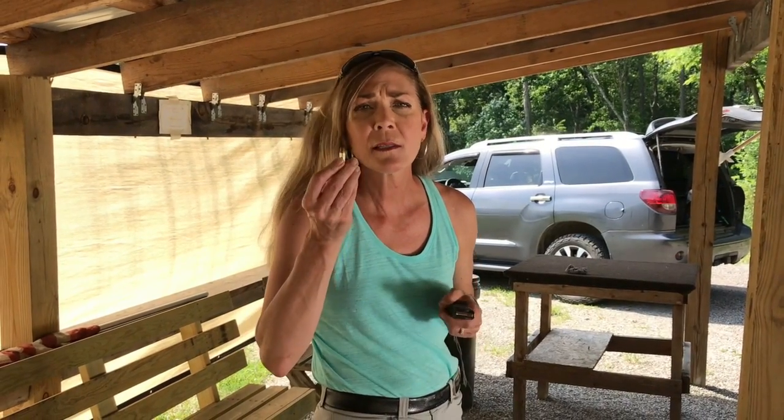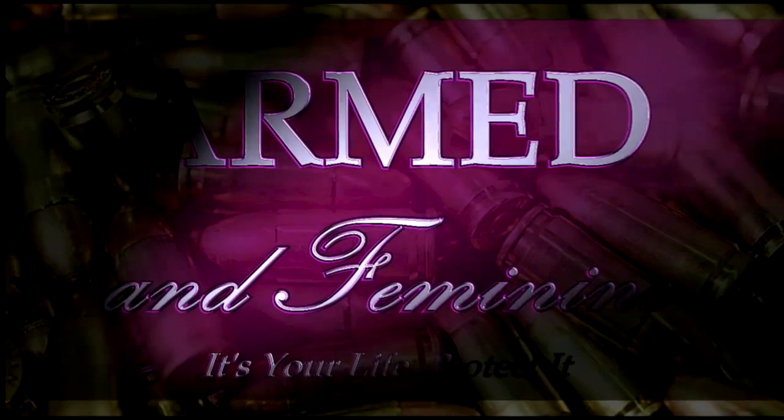A lot of folks will ask me, what's a plus one mean? You're going to find out. Hey guys, it's Kelly here from Armed and Feminine, and before we get started I want to remind you, hit the subscribe button, throw us a like and a comment. It really helps our channel.